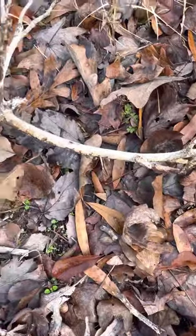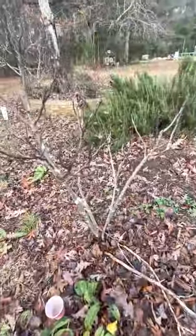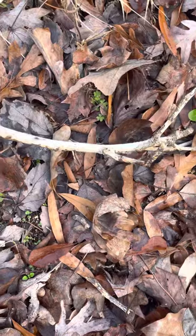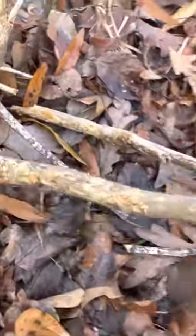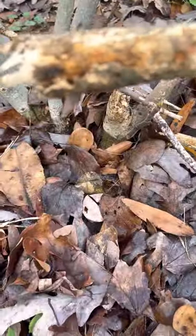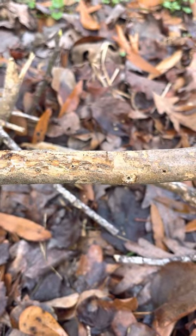I was doing a little work around the garden and yard here, and one of my fig trees had a branch that had broken off. As I was looking at it further, trying to figure out what it was, I came to determine that these little holes here are from bore worms. As soon as they get in, it's kind of hard to stop them.